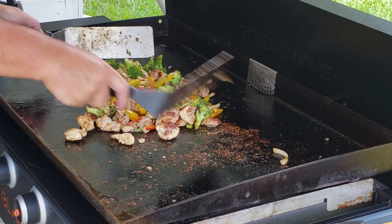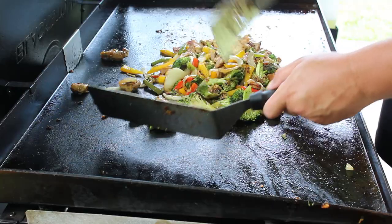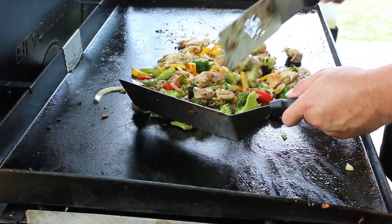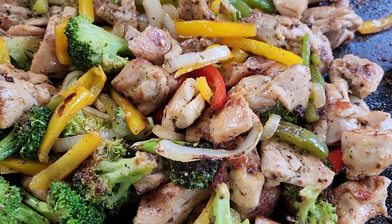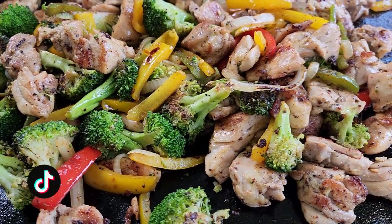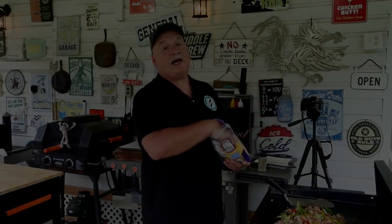Man, that is looking good right there by itself — that makes a good little chicken bowl, I guess you'd call it. Put some sauce over it — maybe a Japanese barbecue sauce or something. That right there alone by itself would be good. But that ain't what we're doing with this one. We ain't done yet — so now I'm just gonna come in here with some cheese and make it cheesy.